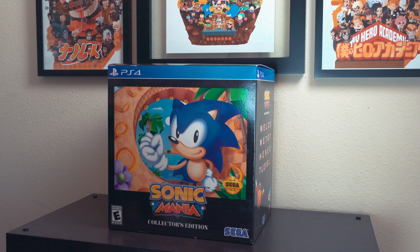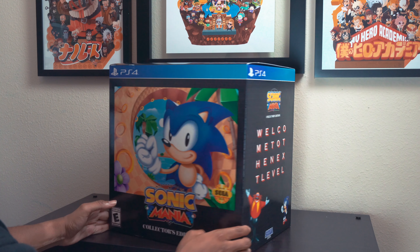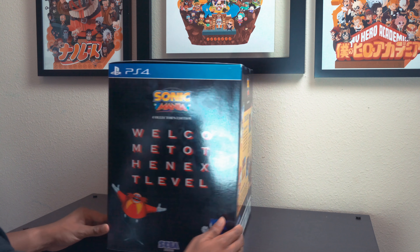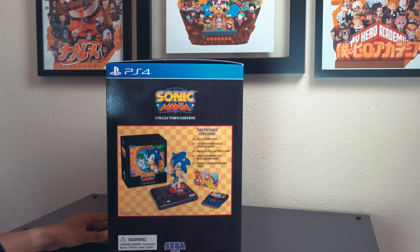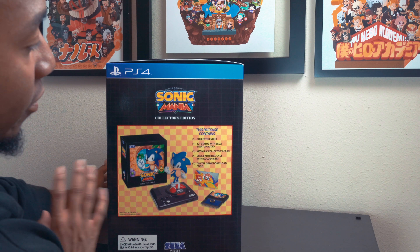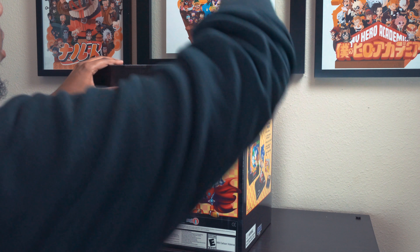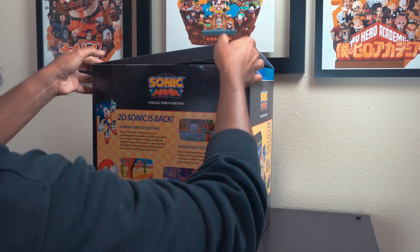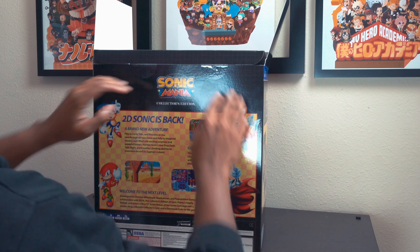Enough talking — let's crack it open. My bad, I just noticed you couldn't see the box in the intro because it's too big, so here we go. I'm gonna show you all four sides of the box — pretty basic, but I still want to show you guys since it was too big to fit in the frame before. Now let's go ahead and open it.